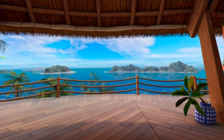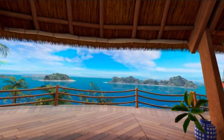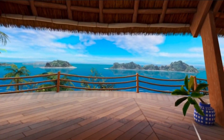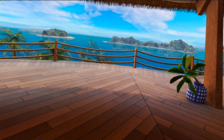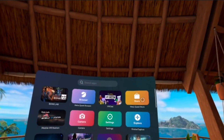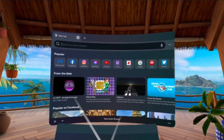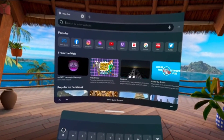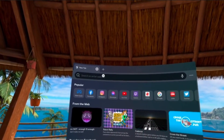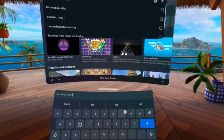We ran Bone Lab for the first time — you have to run it once to get some files generated. Now that we did that, we go to the browser and let's go ahead and get any kind of mod we want. Go to bonelab.mod.io.